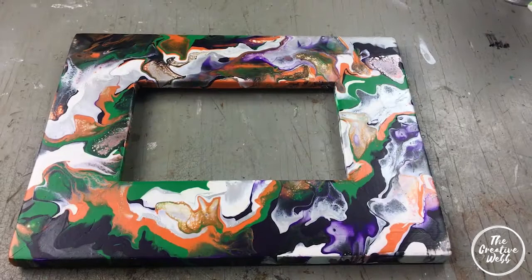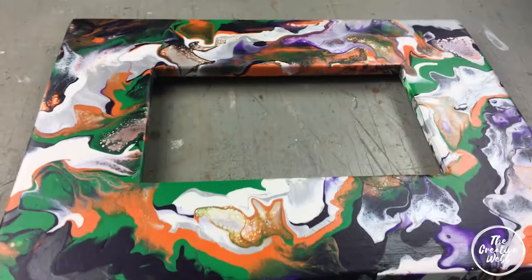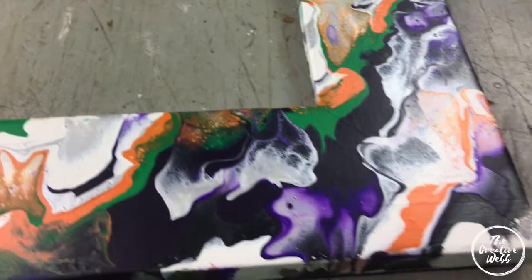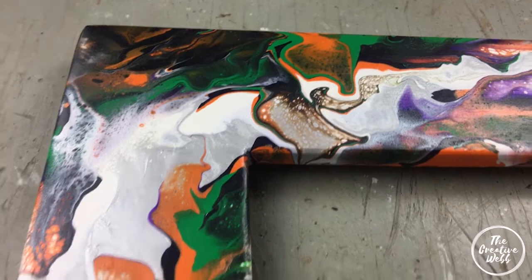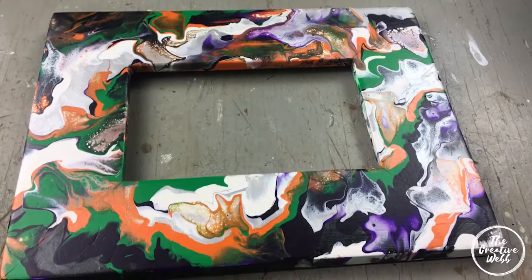Here we are — it's dry now so we'll take another look. It has not changed very much since it was wet; the paint I was using was quite thick so it stayed where it was. Let's take a look at this sheen — it's a nice satiny finish, looks beautiful, and you could leave it just like this if you wanted to. I love this purple side, predominantly purple with the white there. Doesn't it look like Halloween to you? Can't you see little ghosts in it, maybe little pumpkin shapes, little wispies?